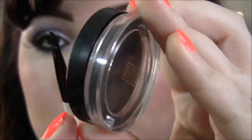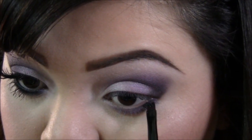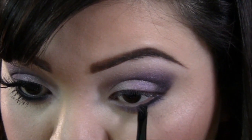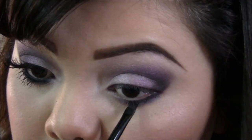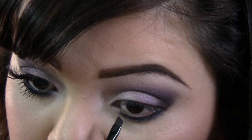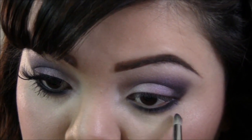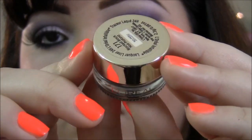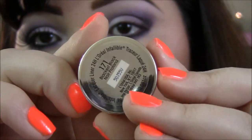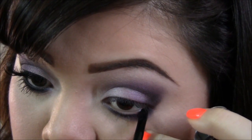Taking a black — this is by Milani — and an angled brush, I'm gonna apply that right to my lower lash line and of course blend it out. Then taking the gel liner by L'Oreal and the same angled brush, I'm gonna apply this to my waterline.